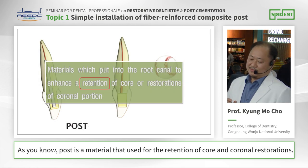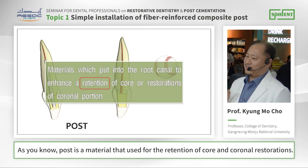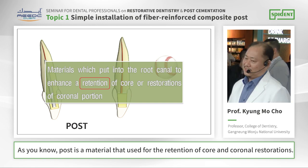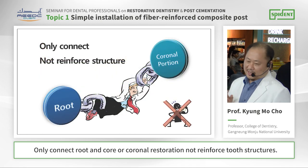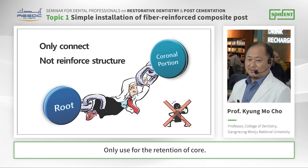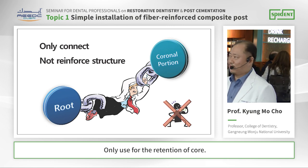As you know, a post is a material that is used for the retention of the core and coronary restorations. It only connects the root, the core, and the coronary restoration — it does not reinforce the tooth structure. It is only used for the retention of the core.